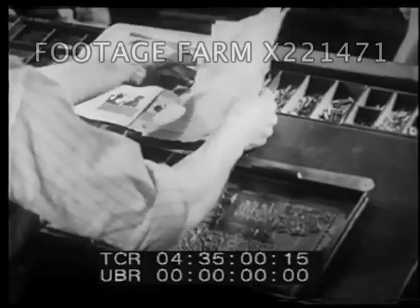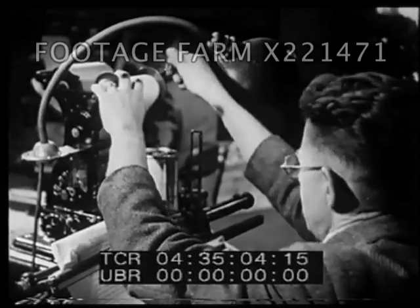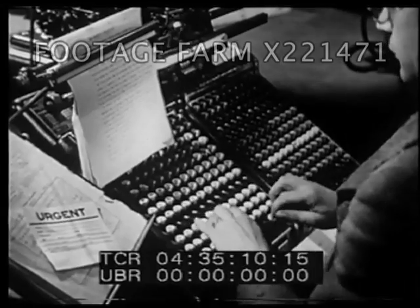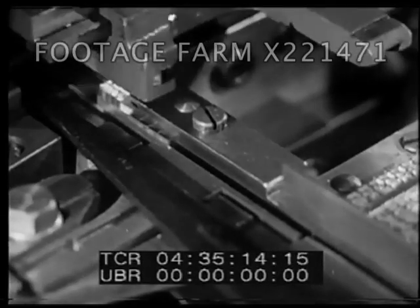And today, the printing industry is highly organized, with scores of specialized jobs. Much of the work is done by machines. As this operator touches the keys, this machine molds each letter of type separately. It is called a monotype machine.